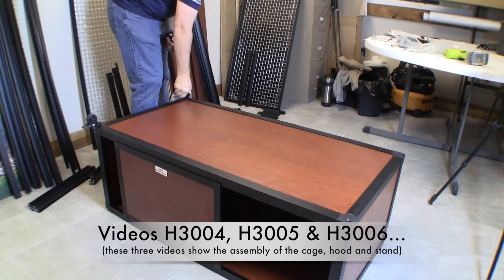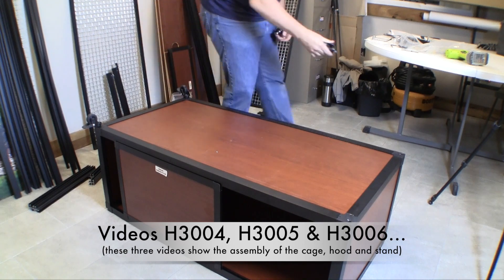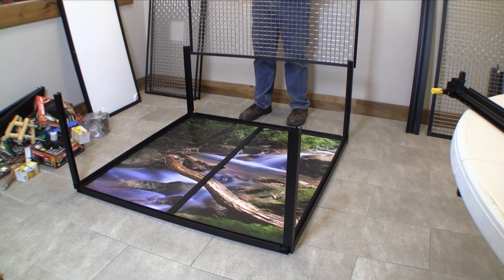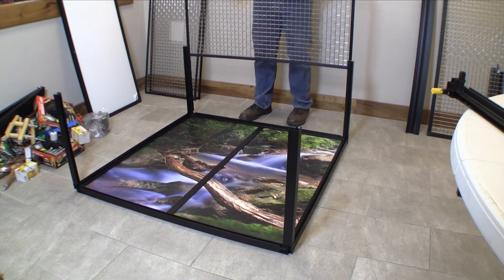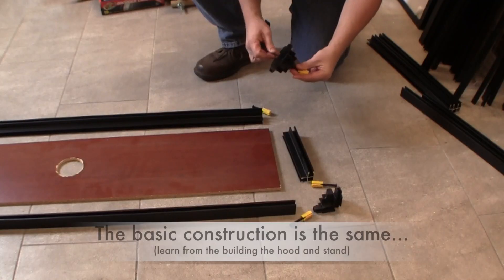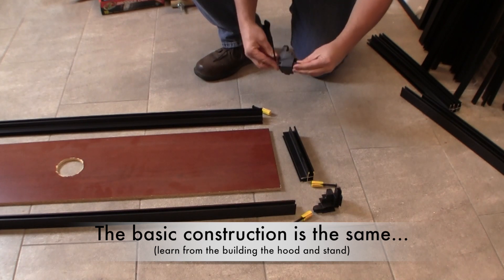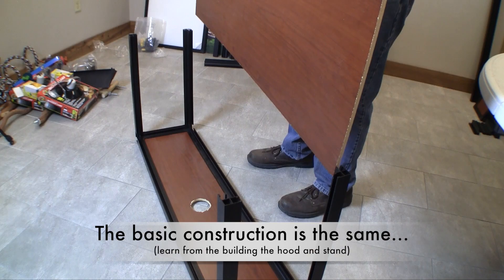you should refer to this and the next two videos in the series. Finish the section you are working on and then start over with the next section of the enclosure. The basic construction of the frame skeleton for any section of an enclosure is the same.